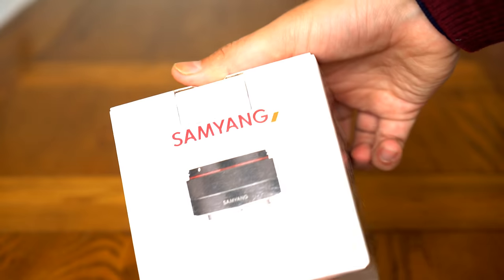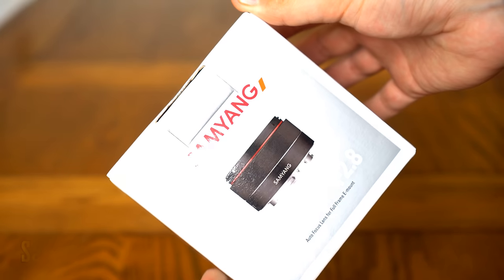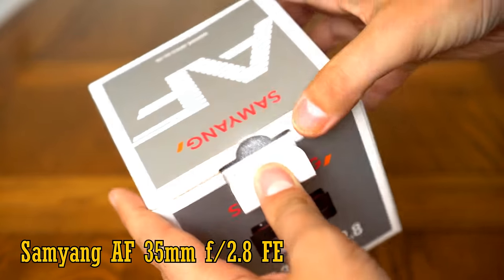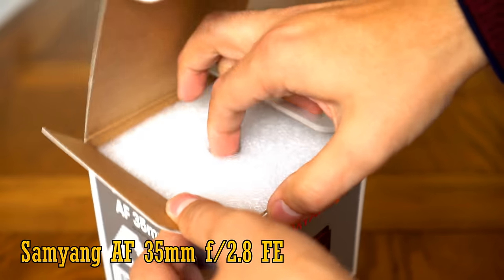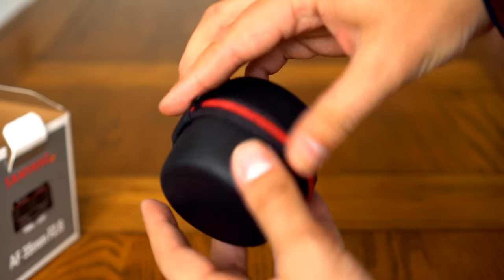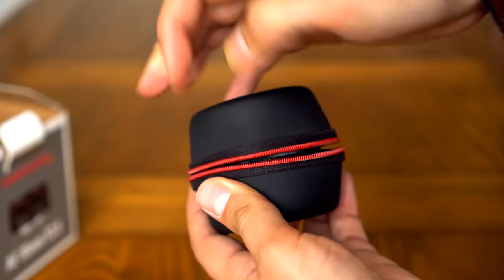Howdy everyone, and today I'll be looking at a brand new autofocus lens from Samyang Optics, their AF 35mm f2.8 FE. Currently it's only available for Sony mirrorless cameras, but as an FE lens it can cover both APS-C and full-frame sensors. Its price will be about £280 or around US$300.